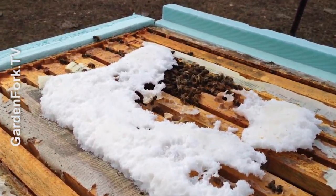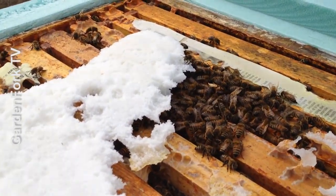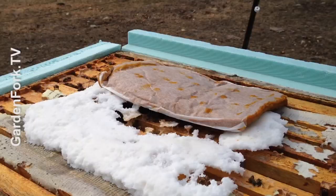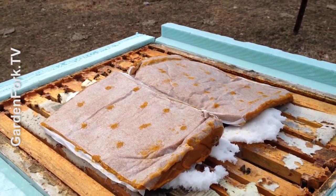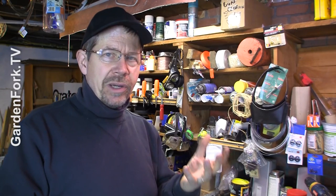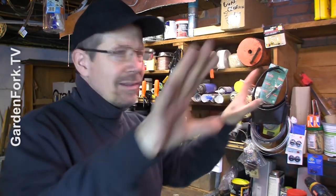So I popped open the hives and you could see how much of the dry sugar they had taken up. I looked inside and there's still honey in the frames as well. So I put two protein pollen patties on the top of each hive, because they're already laying eggs for spring now because it's warm, and the protein will help them get through the late winter, early spring — which is the hardest part for bees because they're active and there's no outside food sources.